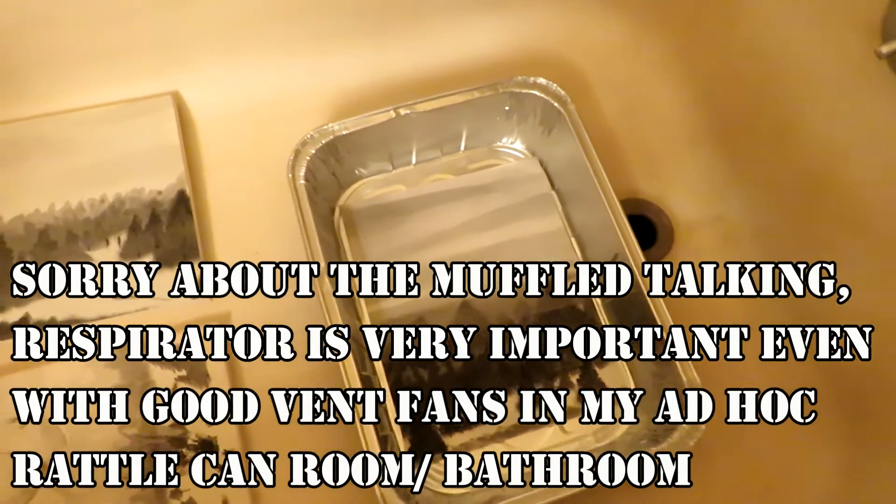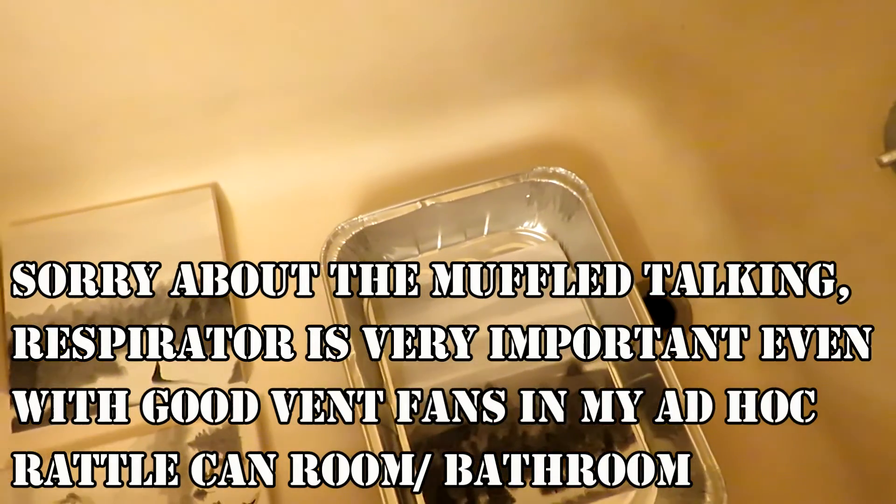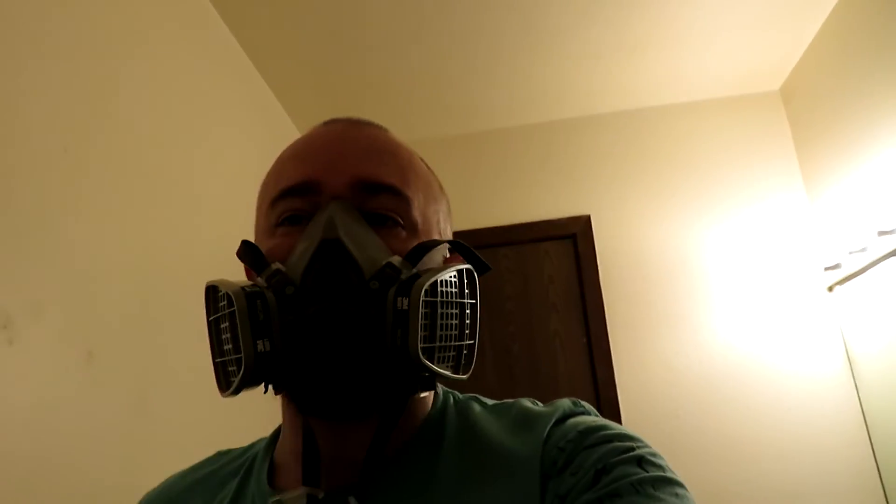I really enjoy painting, so I'm really glad that this archival varnish works so well. I just use my top as a painting booth — there's ventilation in here, so don't worry — and using my respirator.